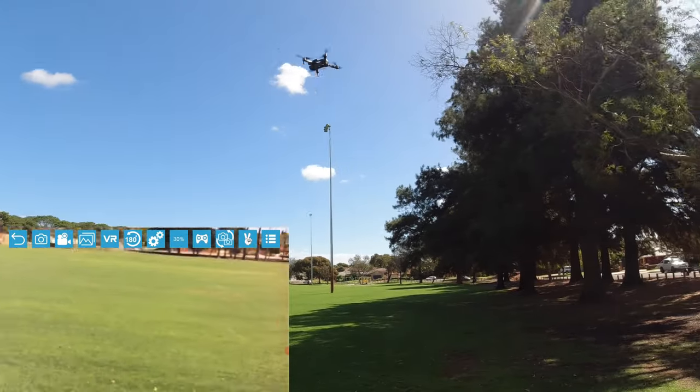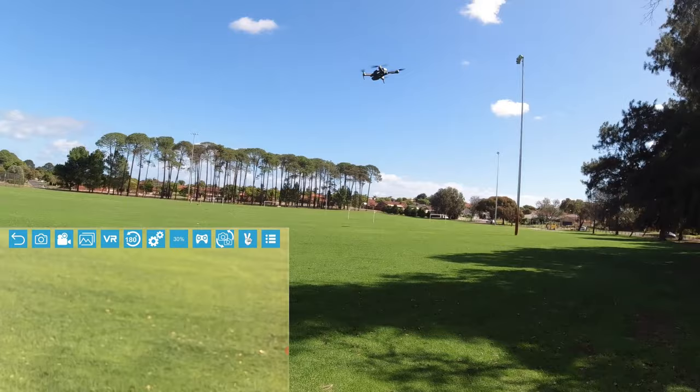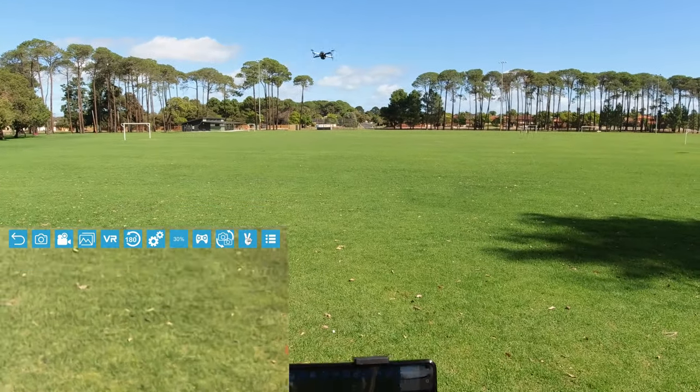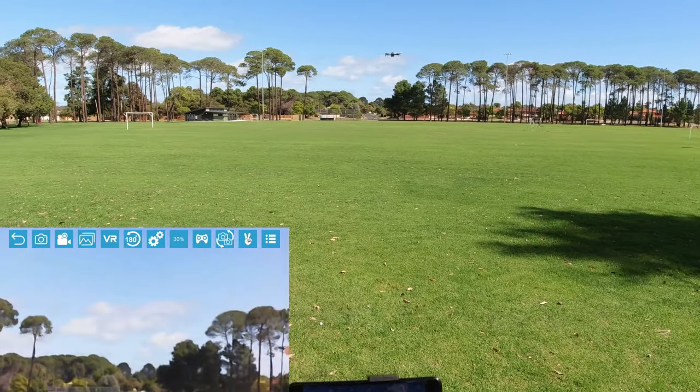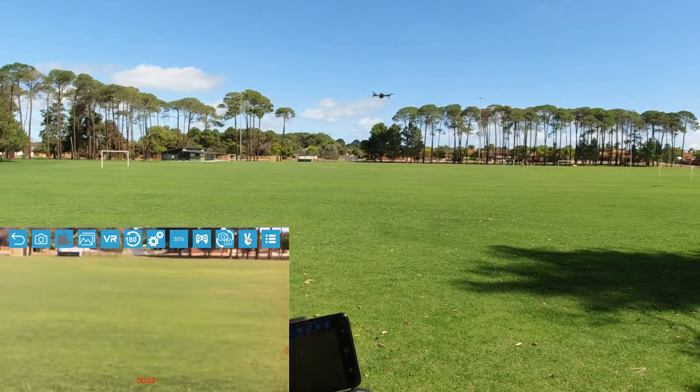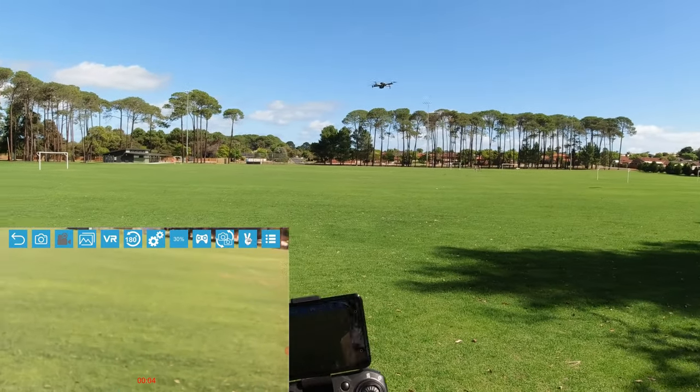It's just getting blown around with the wind so I'm going to kick it into third rate. I might as well start a recording — I'll put a bit of footage there for you guys to see.